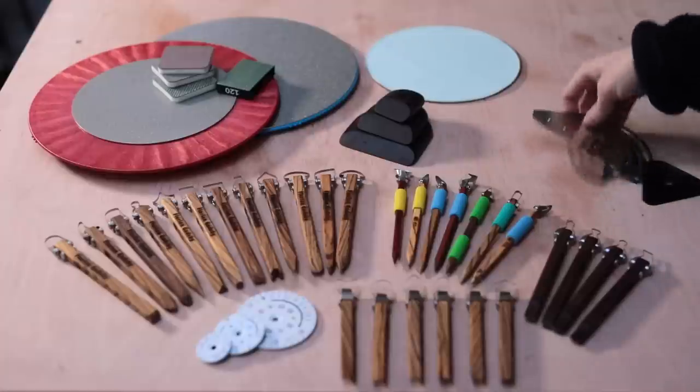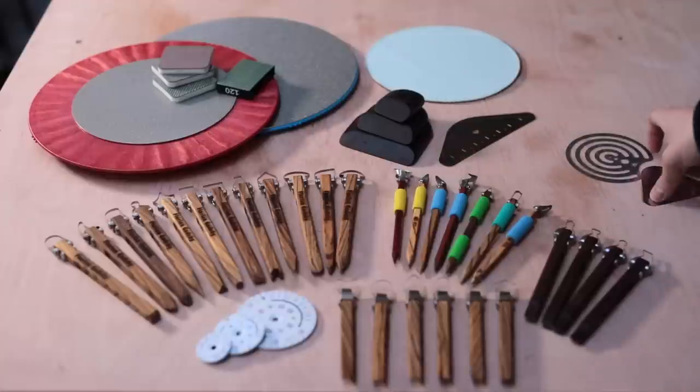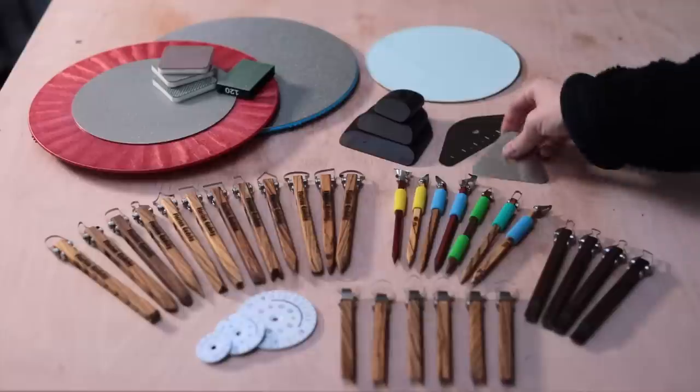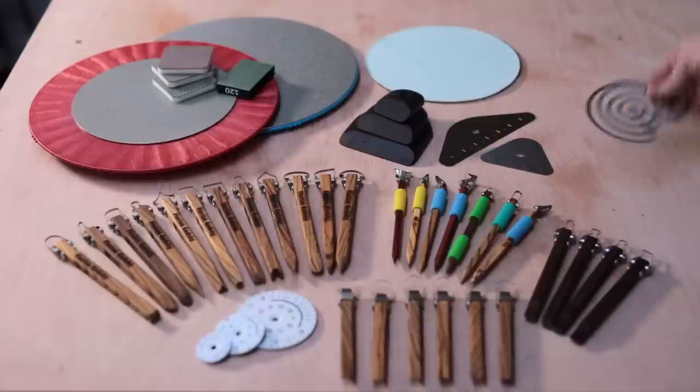I can't quite believe how many tools there were in there and I can't wait to use so many of these. I'll of course include various links down below and thanks again to everybody at Diamond Core Tools.